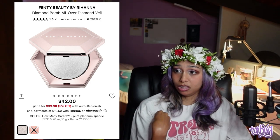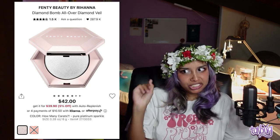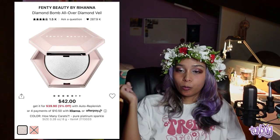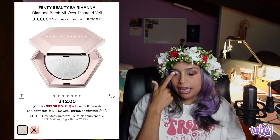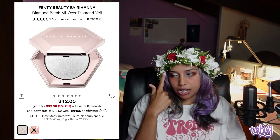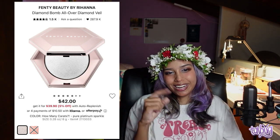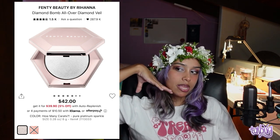I got so upset when I thought I'd lost mine that I was going to buy two more as backup. One tip: if you use this on top of eyeshadow, it might pick up some color from that shadow onto the pan. I put it on top of red eyeshadow for Christmas and now my pan is a little red, but it still goes on like a diamond.